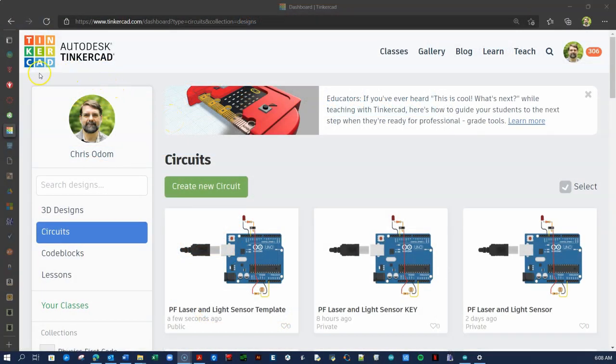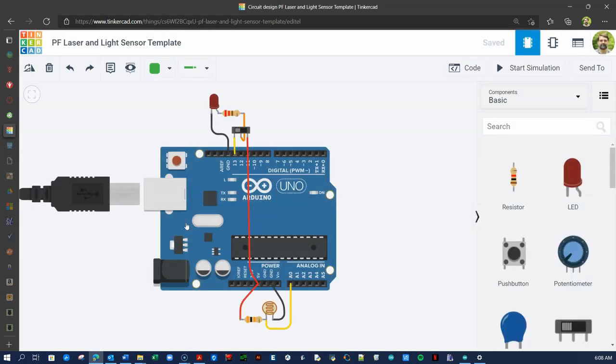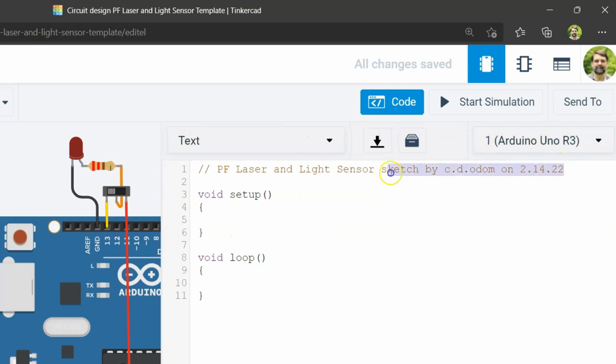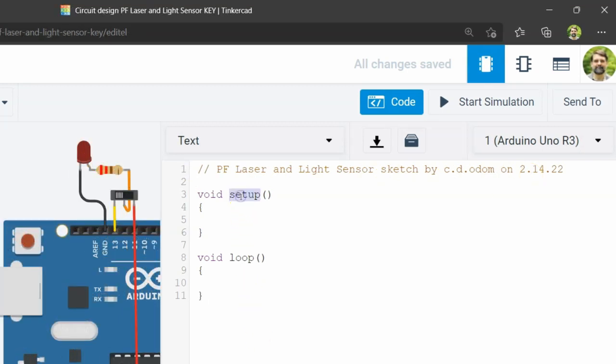Let's use Tinkercad to learn how to program your microcontroller to make ambient light readings using the analog read command. If it is not already, open the Tinkercad circuit template that you were working on before — this link is in the description below. Click on the Code button and create a header comment at the top of the Code window with the name of the sketch, your name, and the date, as shown here. Notice the sketch has the usual setup and loop functions, but they are empty and ready for us to add code. Remember that all our code must be contained within the curly braces for each function.